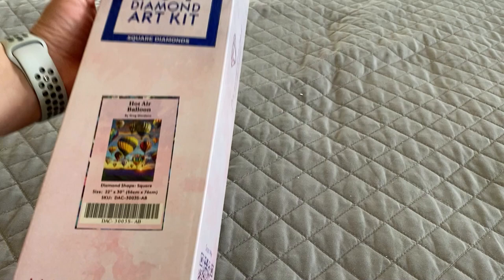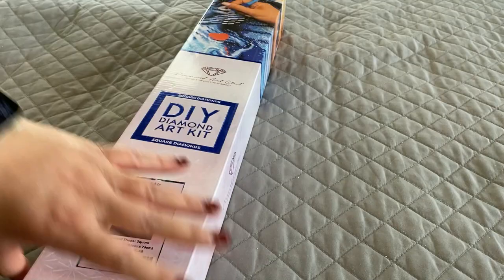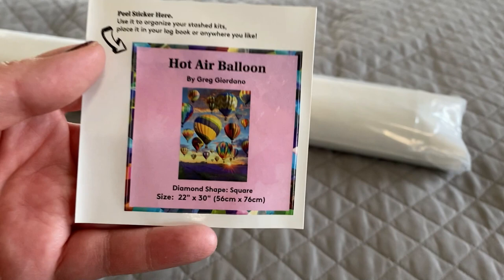Today I have a Diamond Art Club kit. It is a square called 'Hot Air Balloon' by Greg Giordano and it measures 56 by 76 centimeters.